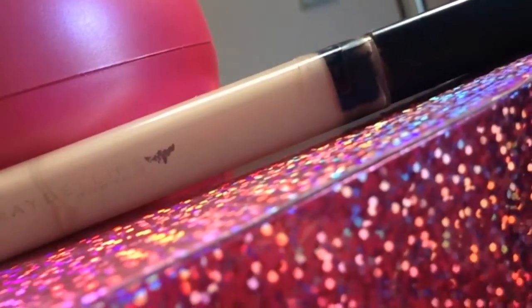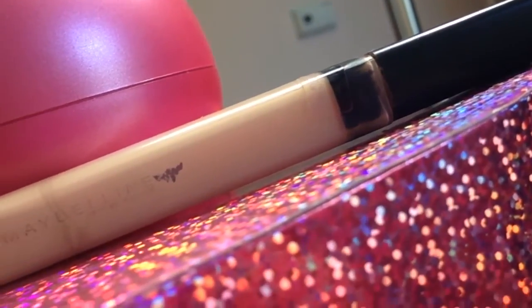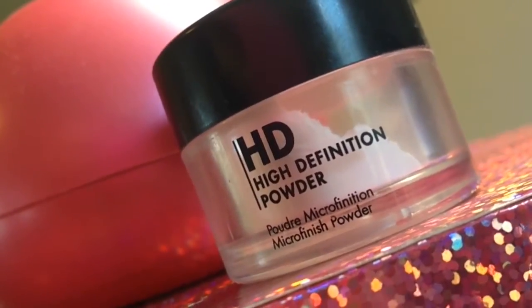To get the true coloring of the lipstick, I like prepping my lips with concealer. Here, I'm just using the Maybelline Fit Me Concealer, and dabbing that all over my lips with a sponge. Now, you need to set your lipstick, so I'm just taking a translucent powder from Makeup Forever and applying that all over my lips.